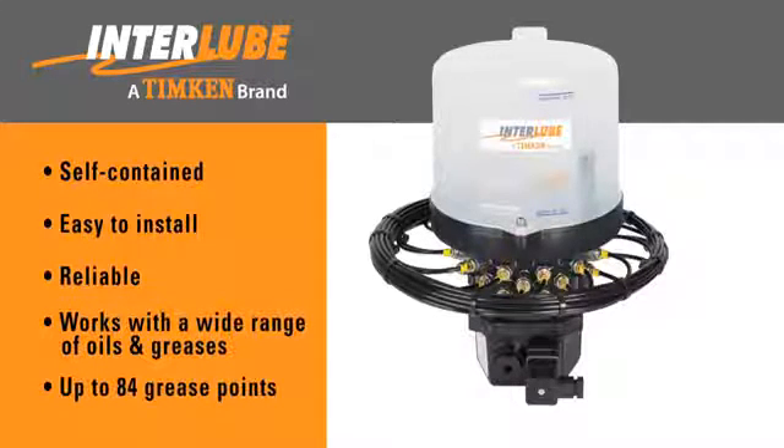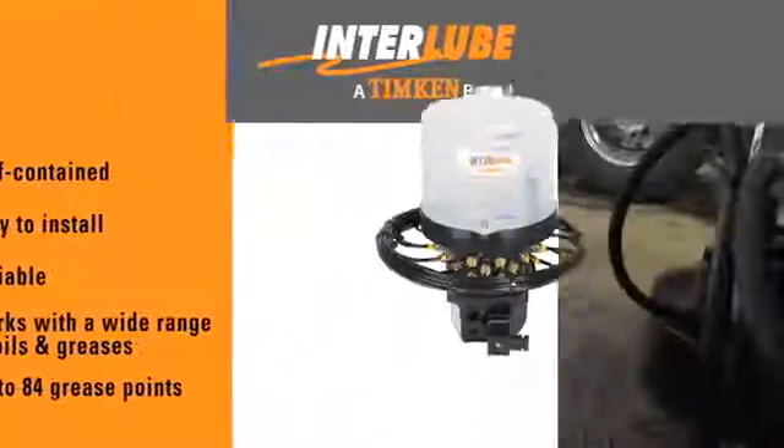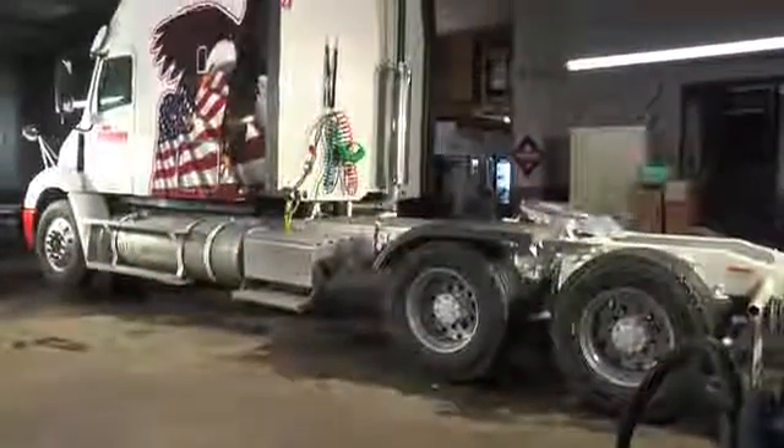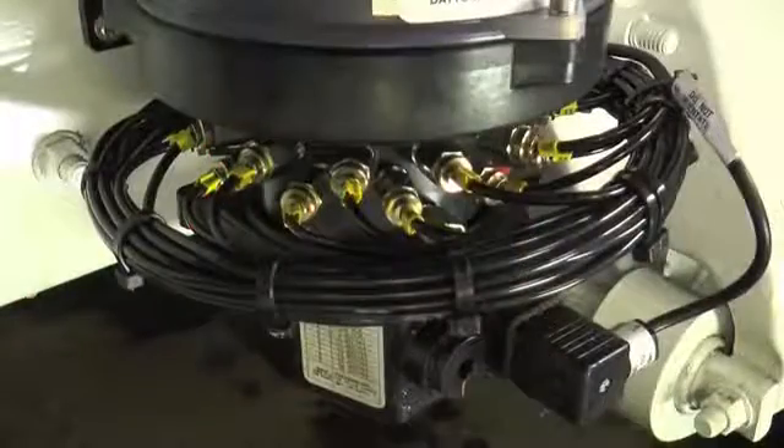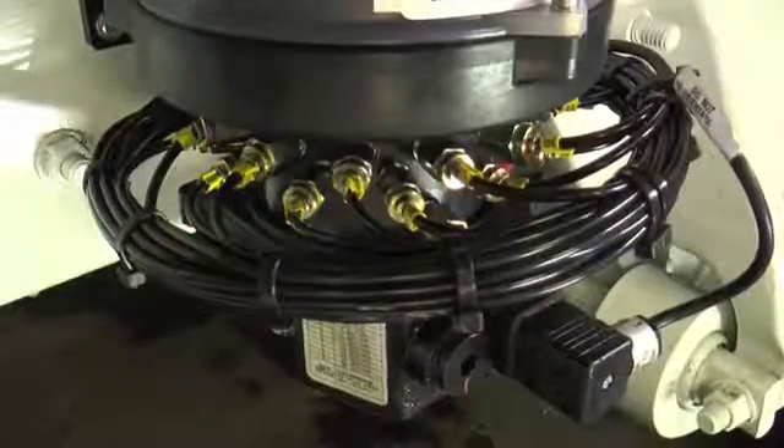Kits can be configured to handle up to 84 grease points. Let's take a quick look at an Inter-Lube installation on this tractor using the Inter-Lube AC3 pump, designed to lubricate 24 grease points.